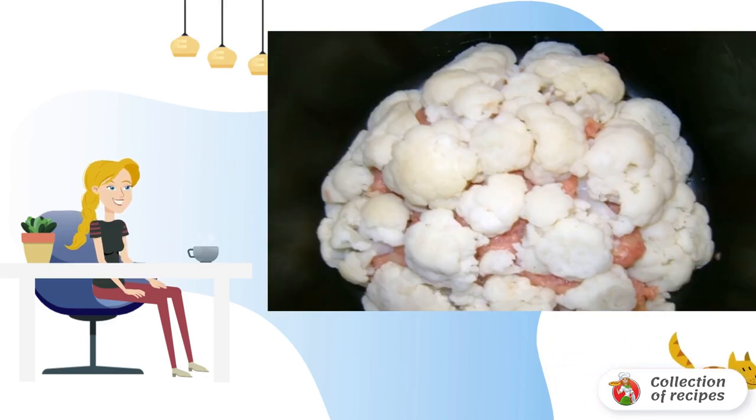We form a homogeneous mass of minced meat and ham. For this you need to knead the minced meat well. We take boiled inflorescences and place them in minced meat in a circle. This way we will get the shape of cabbage, with the filling inside.